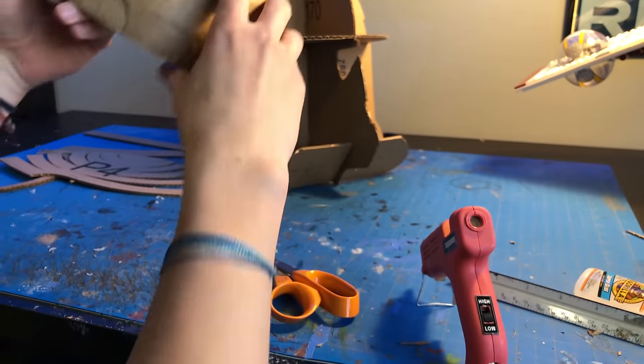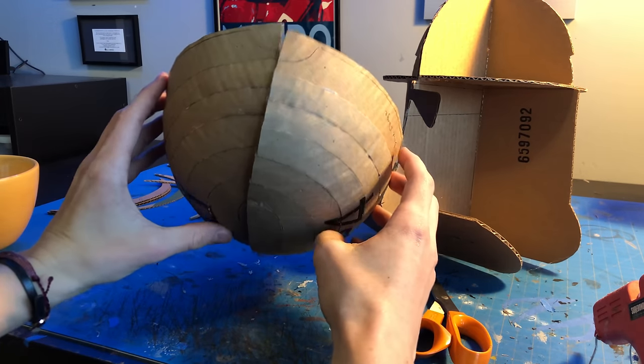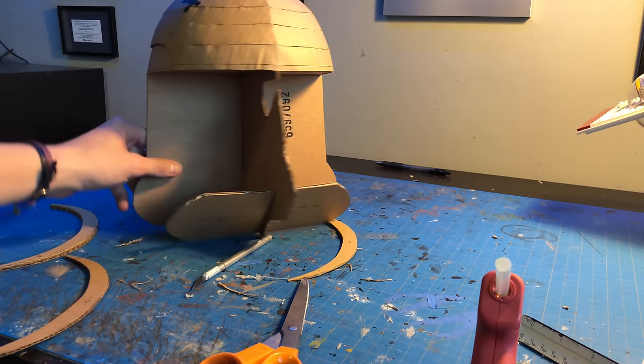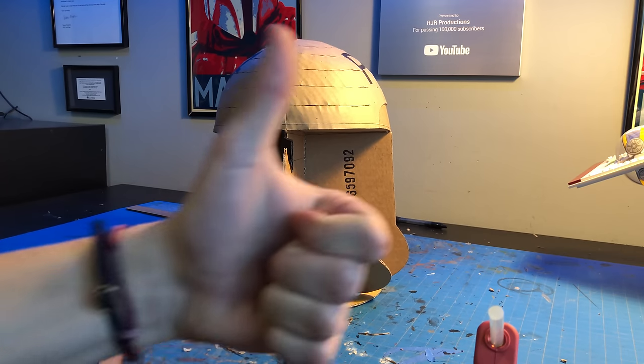I had no idea this was the case until I was doing research on this helmet. Once you've repeated this for the other side, we've got to glue both halves together and create a nice cohesive dome. If you'd like to build this helmet yourself, the templates are available right now in my Etsy store — link is in the description.